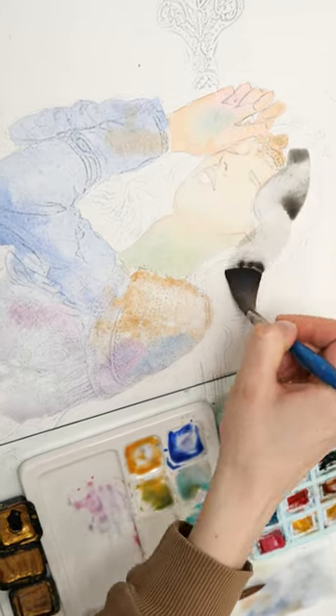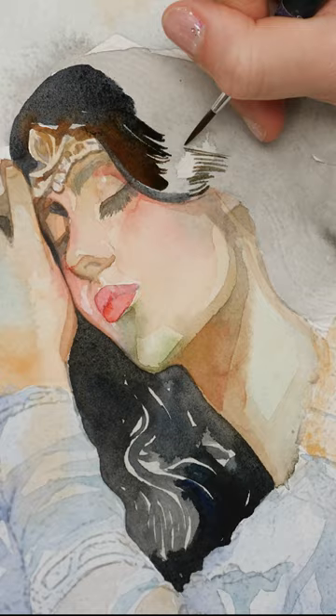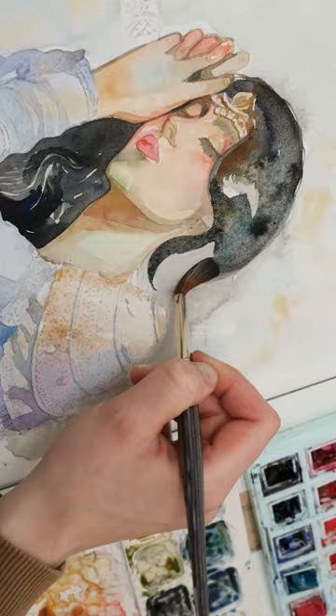For my Lady Guinevere painting, I decided on a very detailed composition with lots of little flowers and plants.